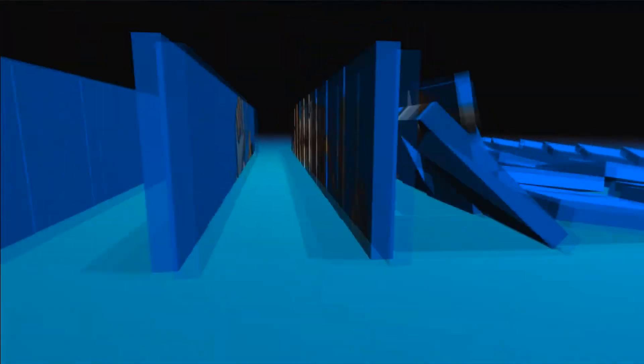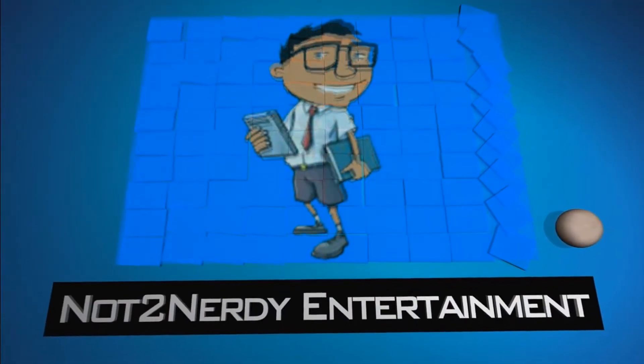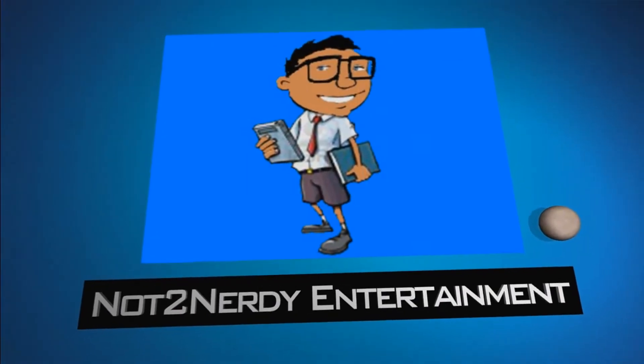Do you think Nintendo is going to announce a new Zelda game at E3? What's up YouTube, it's Hex from Not2Nerdy. Welcome back to another weekly vlog. Now let's go straight into what I did last week.